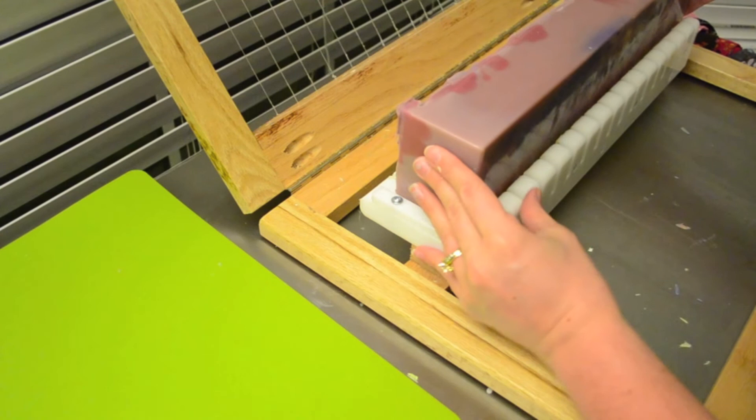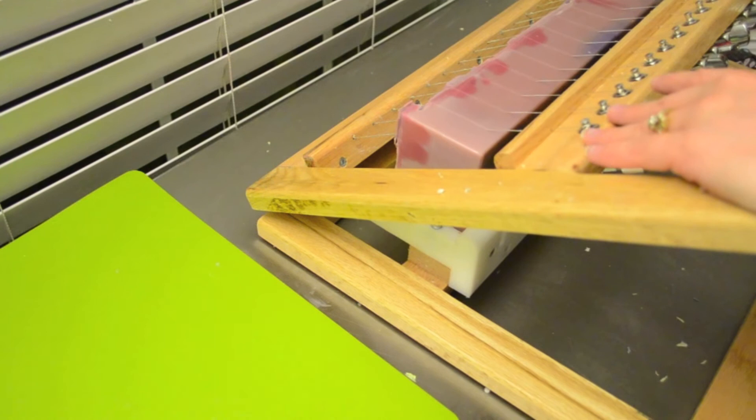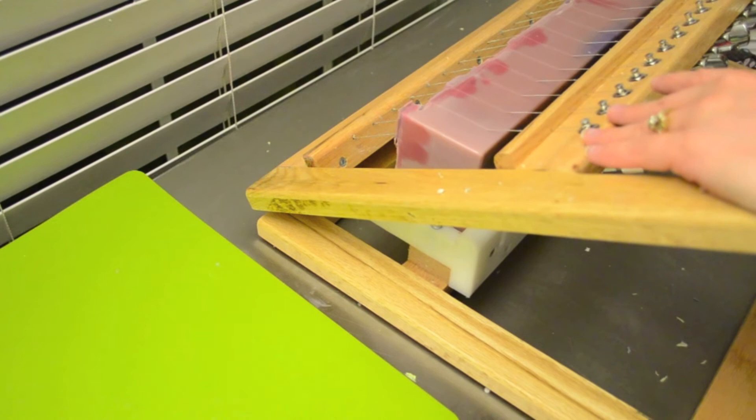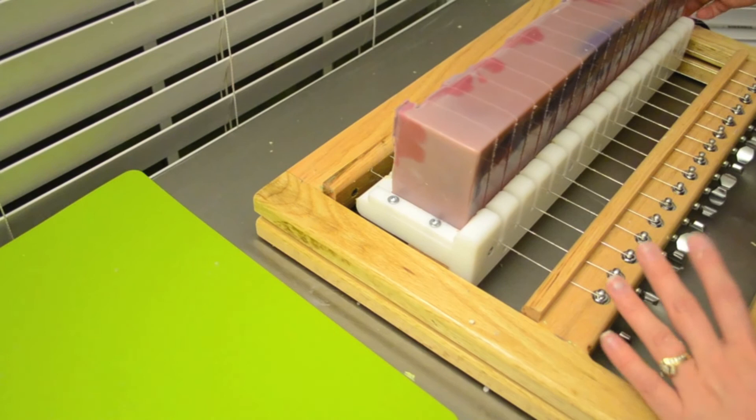Okay, here is Mulberry. I'm going to call this Nebula — my husband picked the name on this one. This one smells incredible. I have been walking by this soap all day as it's been sitting in its mold just to smell it because it smells so good. It smells even better today than it did yesterday. Look how cool that is.